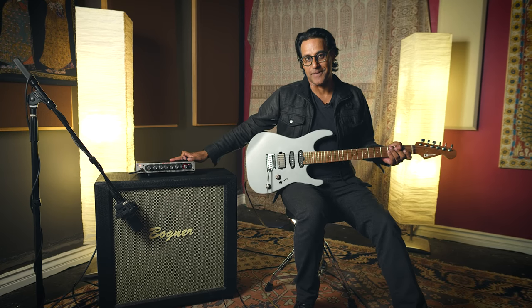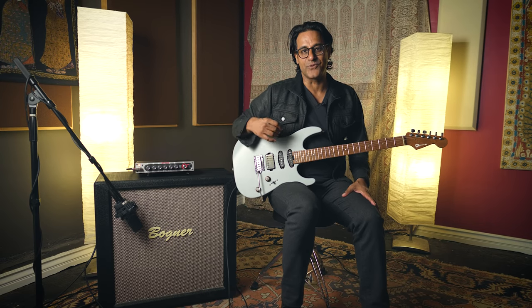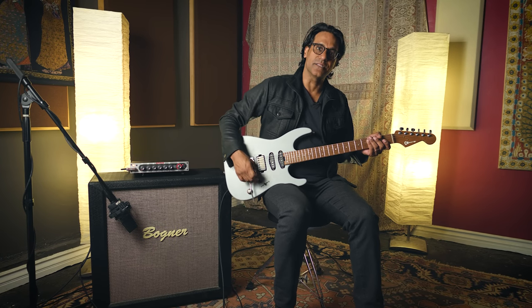Prashana Suwani here with Positive Grid. I'm going to show you how to get some great clean tones with the BIAS Mini. I love a good clean sound, and what I look for in a clean sound is openness and headroom, and the BIAS Mini delivers.